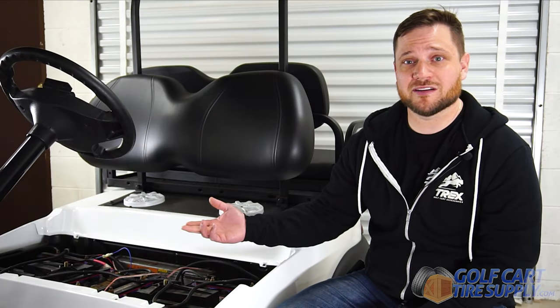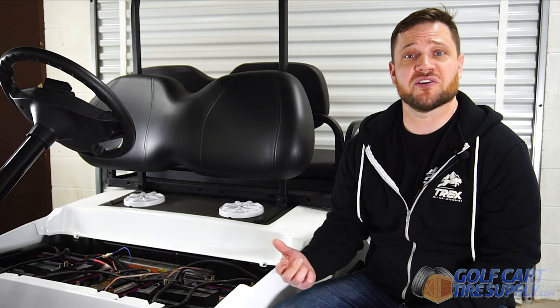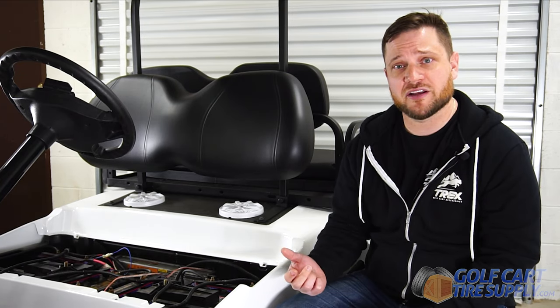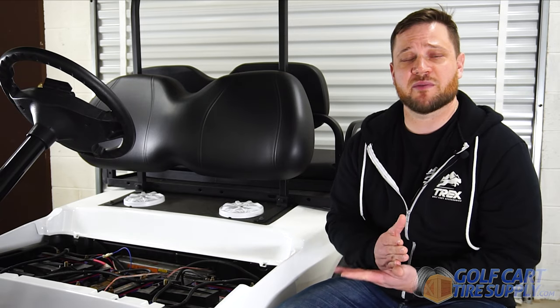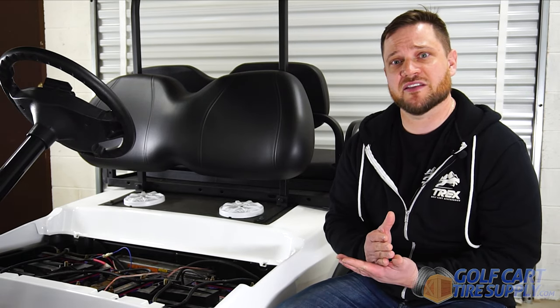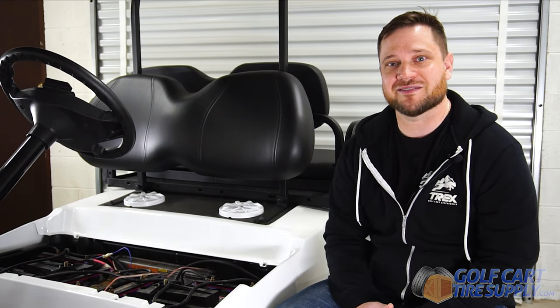Now that we have the amplifier and power button installed, we're going to supply power to our amplifier. If you have a gas cart, you can hook it up directly to your 12-volt battery, but since this is electric, we have a voltage reducer. Just make sure that you connect the positives and the negatives together on the voltage reducer and your system, and you'll be able to supply power to your sound system.